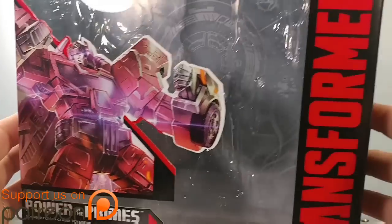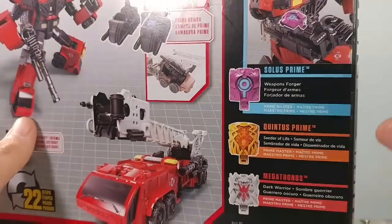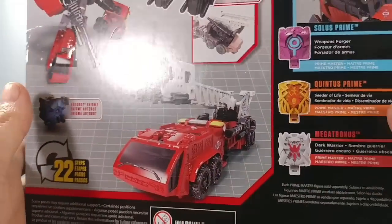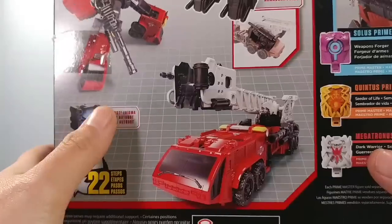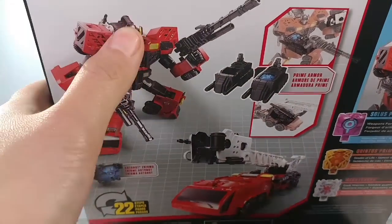There's nice little artwork here on the front of the box, and of course on the side of the box you can see his combined mode. Turn it over to the back and it has some other types for the other ones. There are 22 steps, and yes, he is a Hotspot repaint with a new head sculpt.